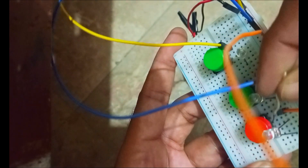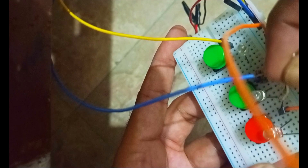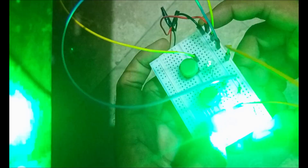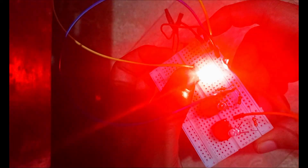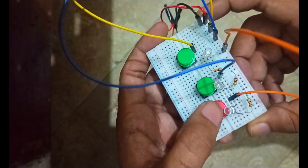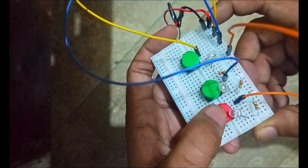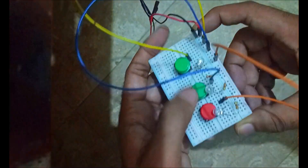Now if we press these push buttons, all of the LEDs will turn on separately. This is red, yellow, and green. If you find this tutorial helpful, please hit the like button and subscribe to my channel. Thank you.